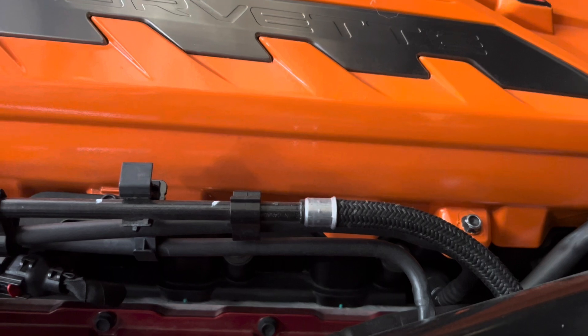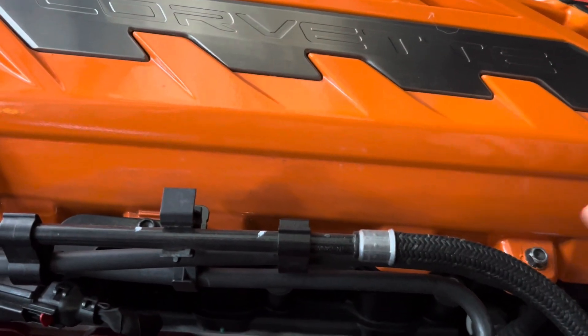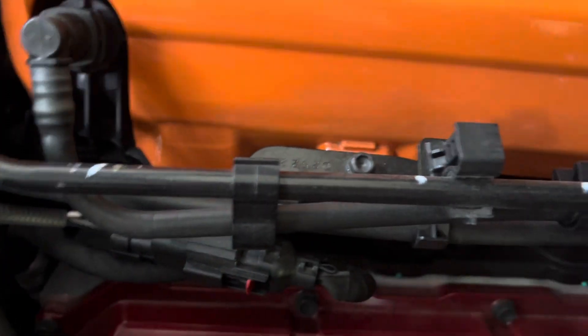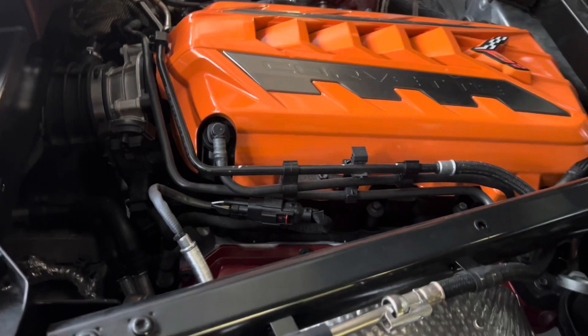On the passenger side, again there's two bolts. There's one locating right here and another one that's holding down this bracket. Remove that and you should be able to pull the cover right out.